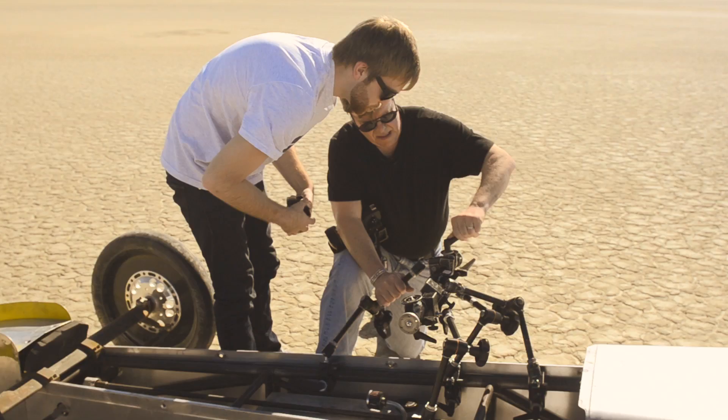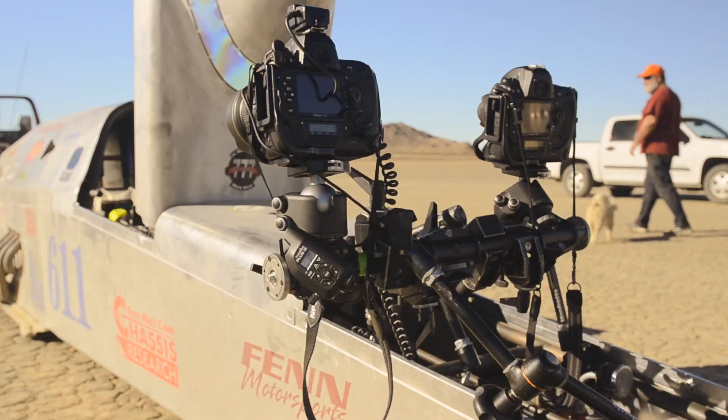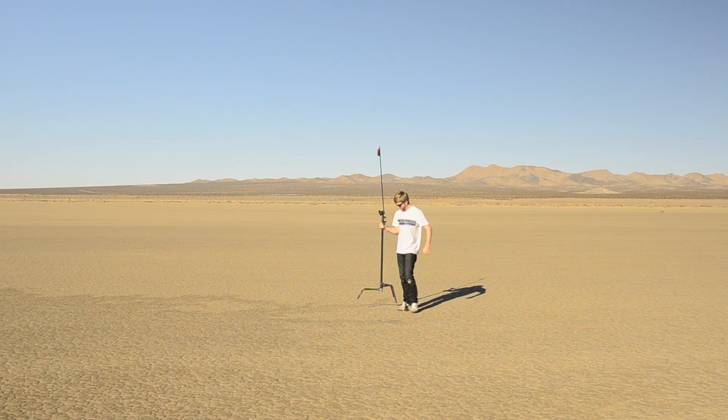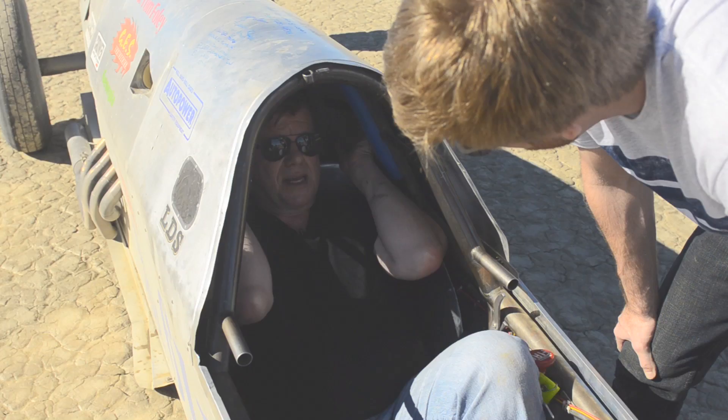The new technology we're demonstrating today is the relay effect. As the car takes off, I'll handheld my PocketWizard and drive the camera mounted on the race car. The camera will fire flashes inside the cabin, and additional PocketWizards along the race course will pick up my signal and extend our range.